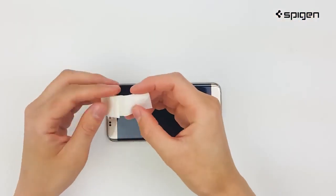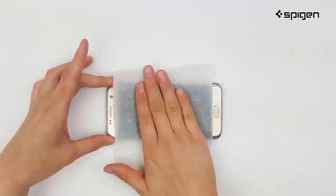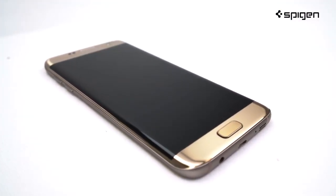Next, open up the cleaning wipe and thoroughly clean the glass of your Galaxy. Make sure the cleaner removes all surface oils and residue, as it helps with the installation of your screen protector. For a streak-free clean, allow 10 to 15 seconds for the surface to dry.